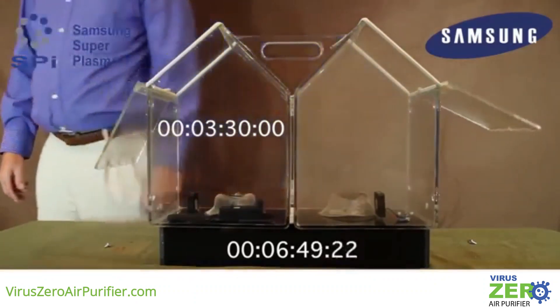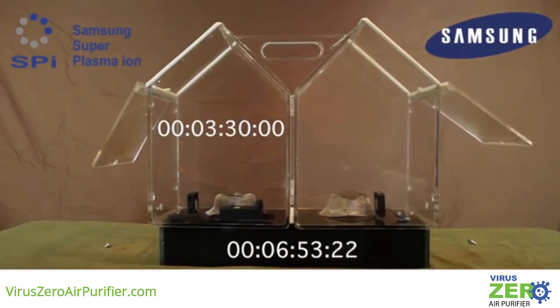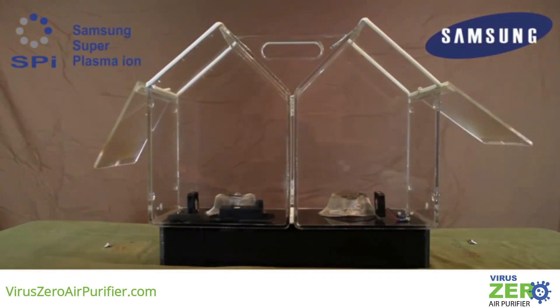For more information on where to purchase the new Virus Zero air purification device featuring Samsung SPI technology, or to become a dealer, visit the website shown below. Everyone deserves to breathe healthy and pure air. Order your Virus Zero active air purification system today.